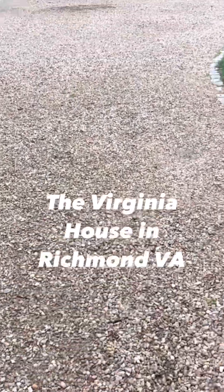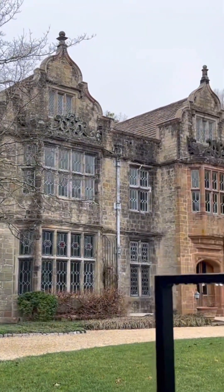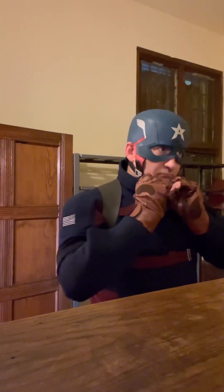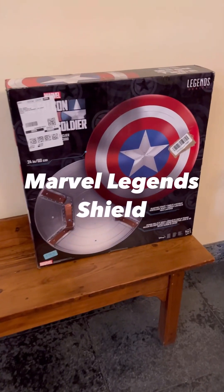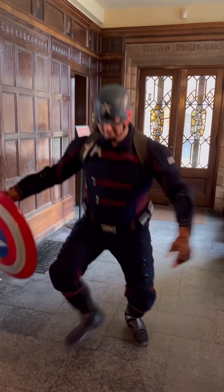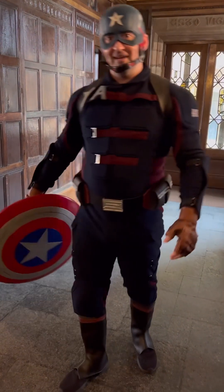Give me a second, I'm trying it on. All right, here at the Virginian House, I've got my suit on and I can do all sorts of things in this suit and not screw it up.